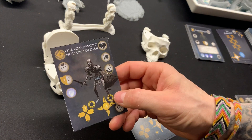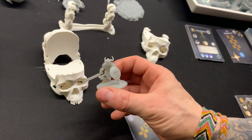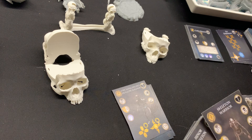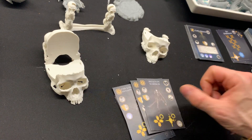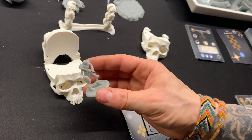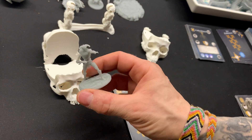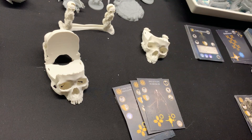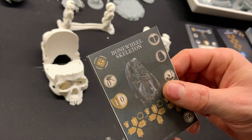Then we have some hollow soldiers — one of them in a crouching pose — and the minor skeletons: skeleton warriors. There's quite a lot of skeletons in this pack, this upgrade. And one of my favorites in the pack: bonewheel skeletons, just like in the video game.